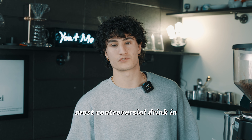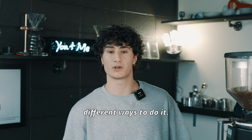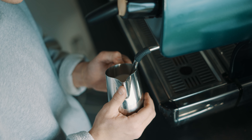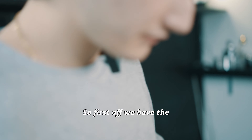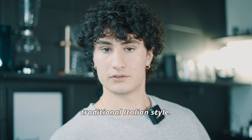Today I'm here to discuss the most controversial drink in coffee: the macchiato. I'm going to show you three different ways to do it. Look at that cup. First off, we have the original macchiato, the traditional Italian style.